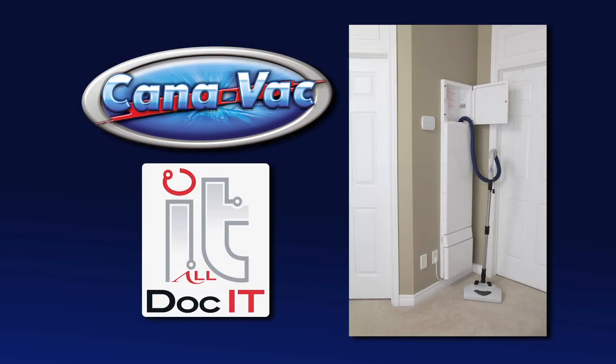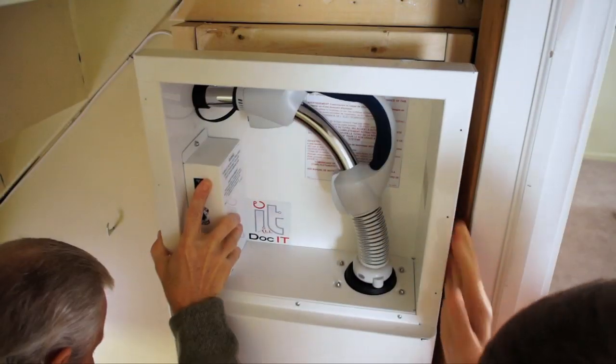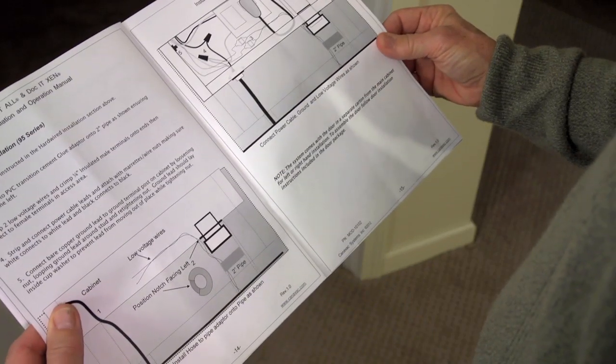The Canavac Dock-It-All Central Vac System is designed to make vacuuming easy, effective, and convenient. Plus, it's easy to install. Be sure to read the owner's manual for complete written instructions.